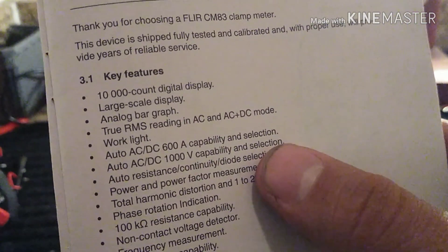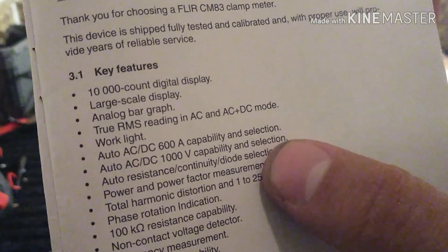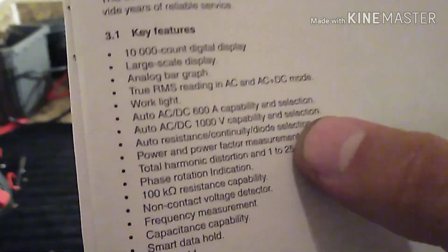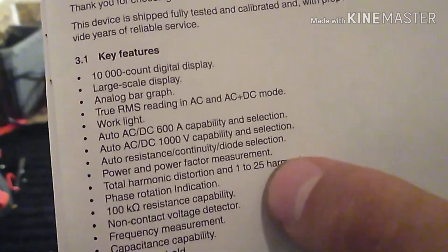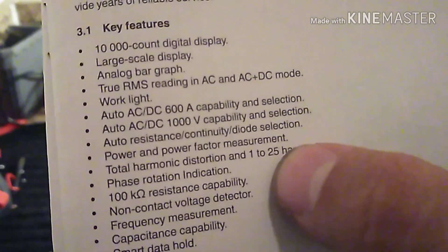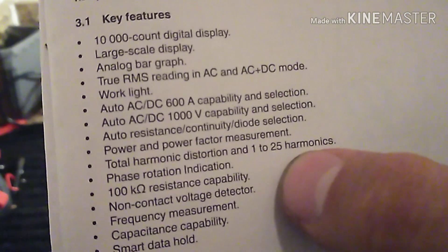It has auto AC/DC with 600 amp capability, auto AC/DC with 1000 volt capability, auto resistance, continuity, diode selection, power factor measurement, and total harmonic distortion measurement.